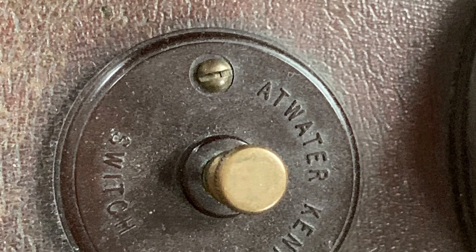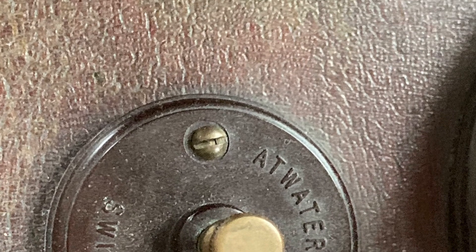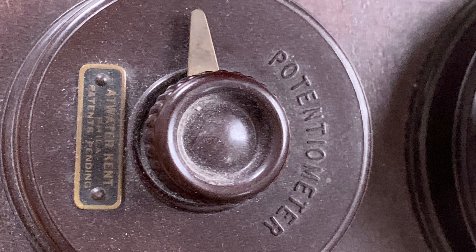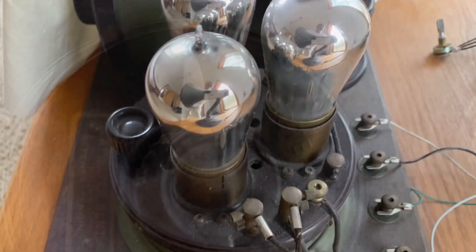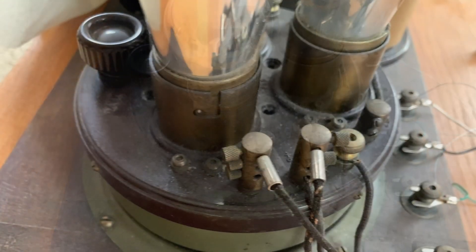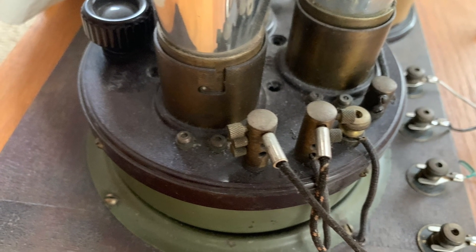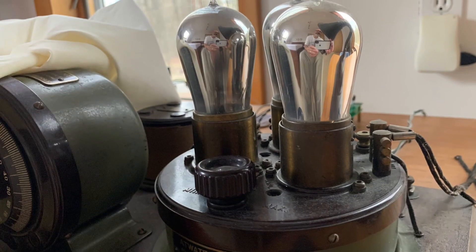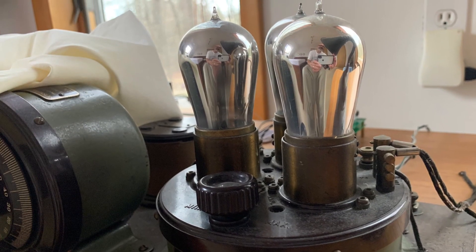On-off power switch. Grid bias potentiometer, used as a volume control. The TA unit consists of a detector and two stages of audio amplification. The rheostat is to control the filaments on the three tubes, thus controlling volume.